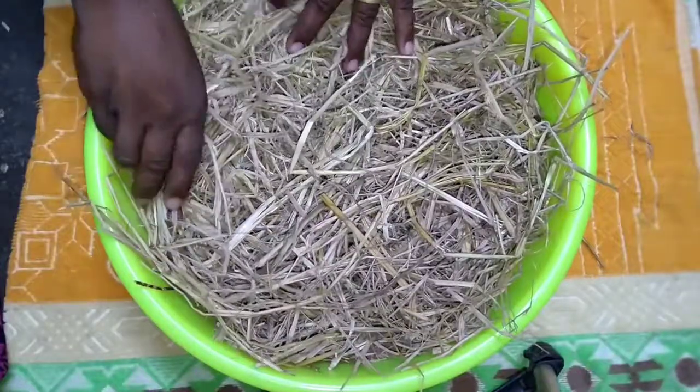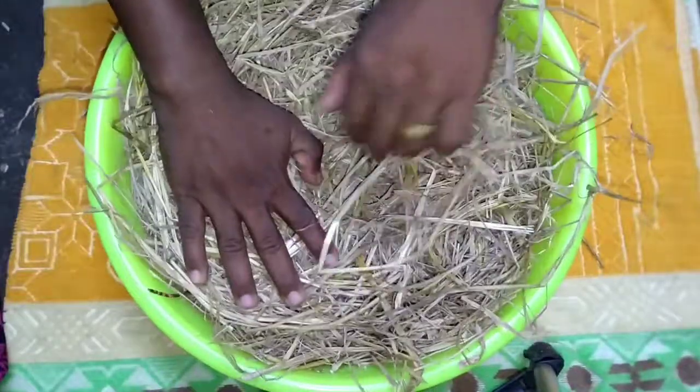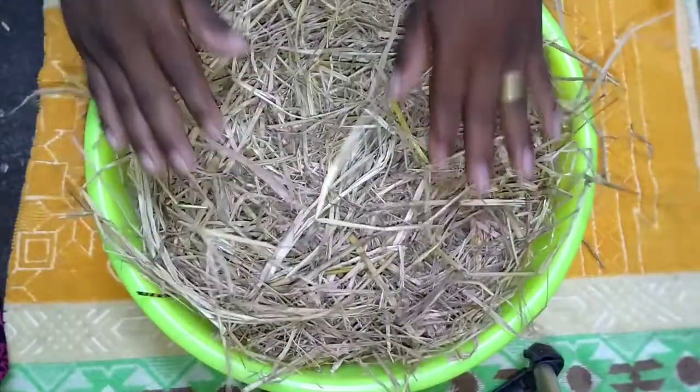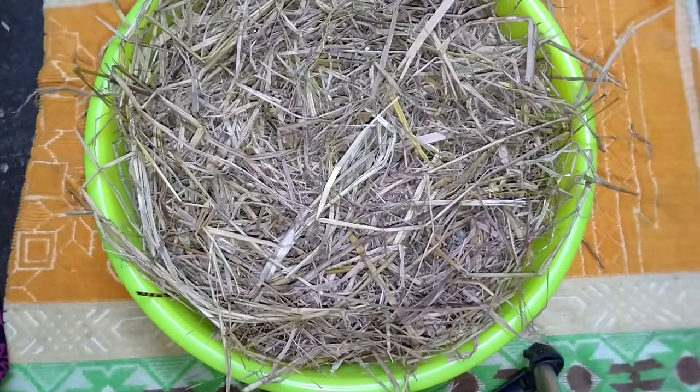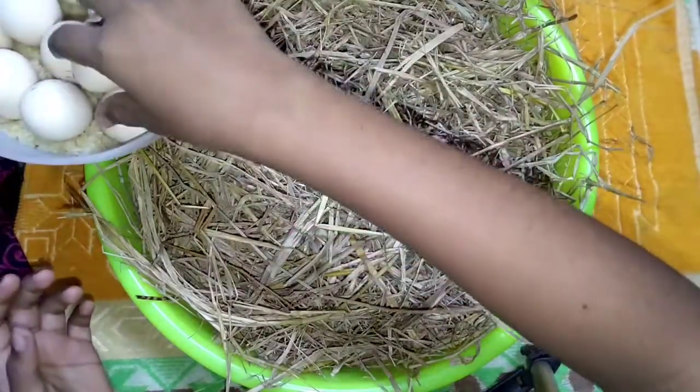I am going to apply this to my dad's food. I am going to use my dad's food. I am excited to use this food. We are ready to use the food.